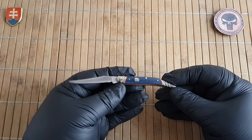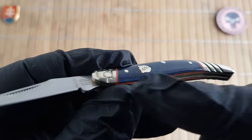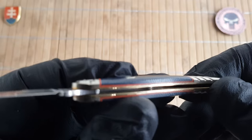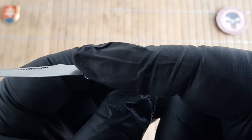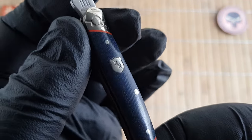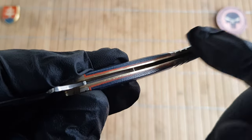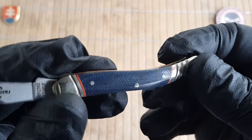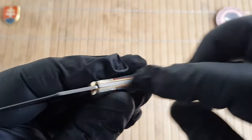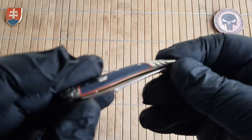The faded blue jean Micarta features an orange liner underneath the inlay. We have nickel silver bolsters, pins, and a shield in the Federal style with a stamped RR. Liners are standard brass construction with a non-locking stainless steel backspring. We have a 90-degree half stop and a really nice walk and talk.